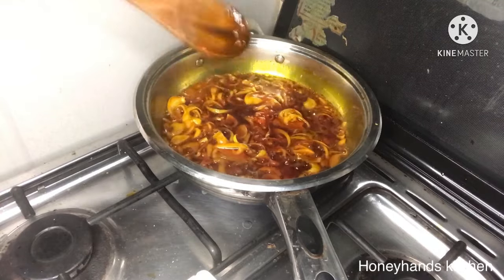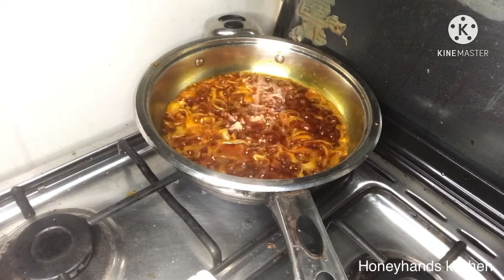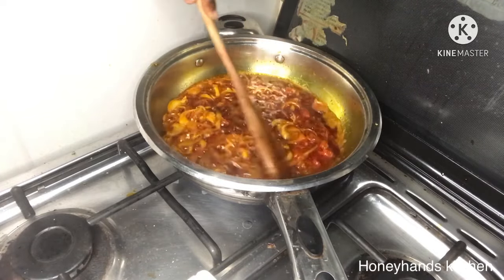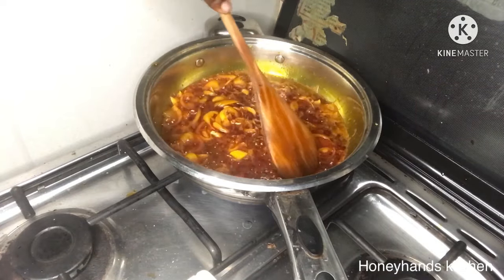I'll go ahead and add a shrimp cube — just half a tablet. The reason I'm using half is that momoni is salty, so you wouldn't want to add more salt. Even with the pepper, I didn't add any salt; the shrimp tablet is going to serve as salt.